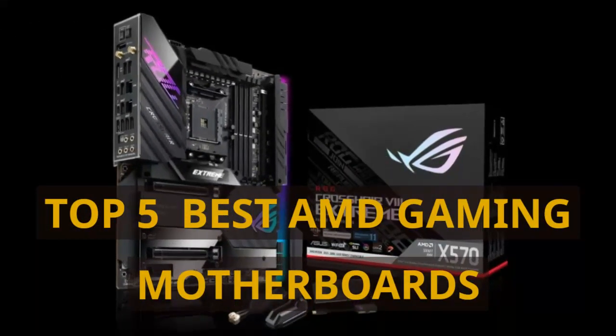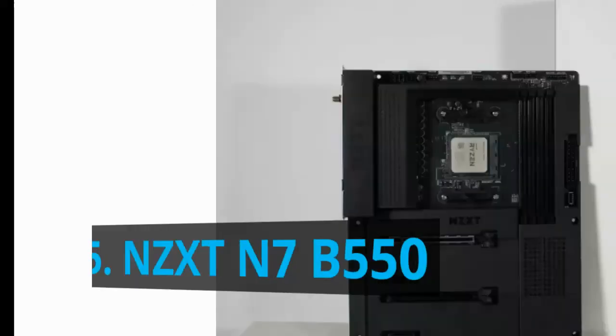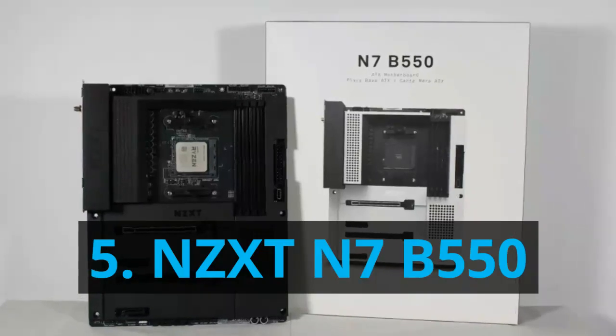Top 5 Best AMD Gaming Motherboards. Number 5: NZXT N7 B550.